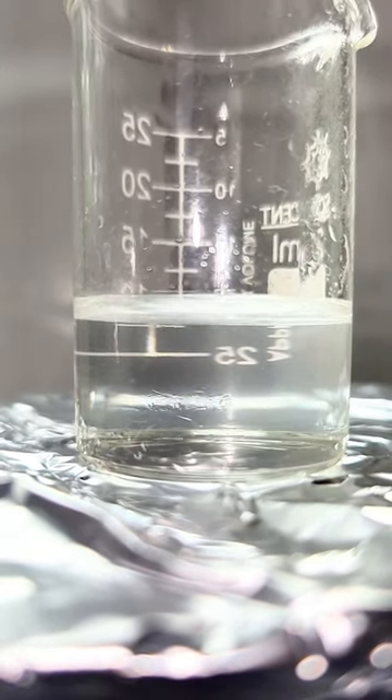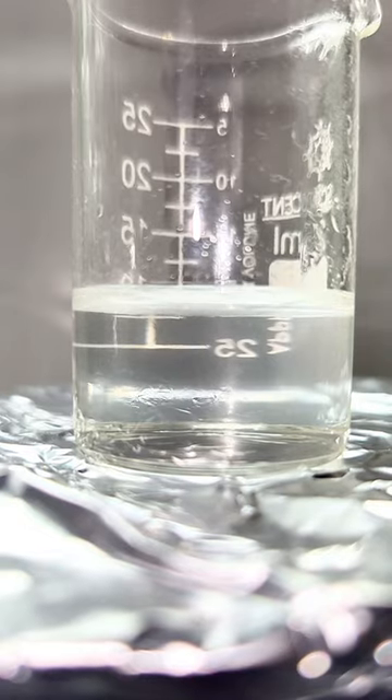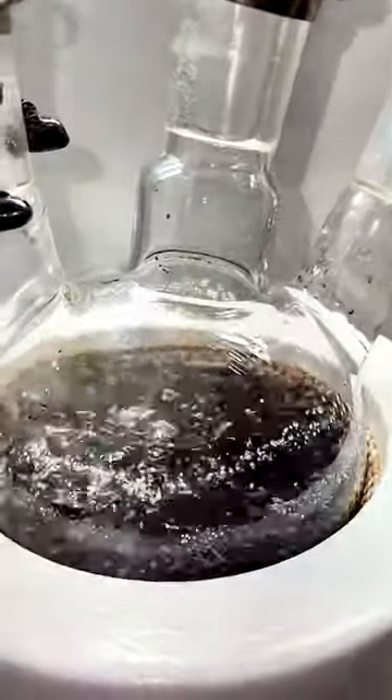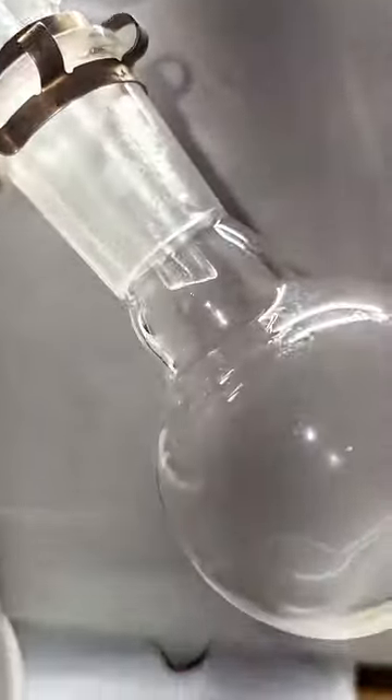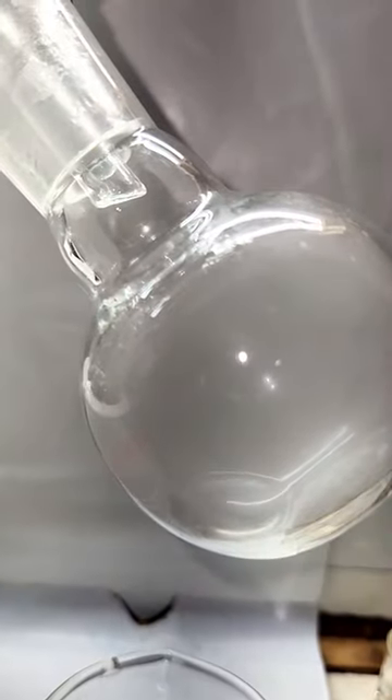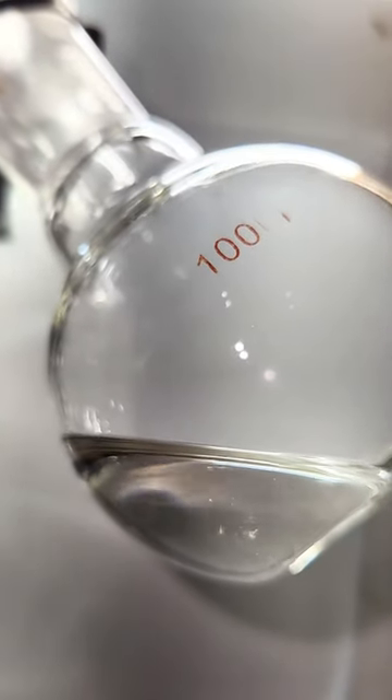Sulfuric acid is also nearly twice as dense as water, and because of this, it refracts light differently. As a result, you get this interesting ripple effect as the stronger sulfuric acid is distilled on top of the weaker sulfuric acid. This beaker is switched out every 15 minutes until the rippling effect no longer occurs, which indicates that I'm now distilling over 98% pure azeotropic sulfuric acid.